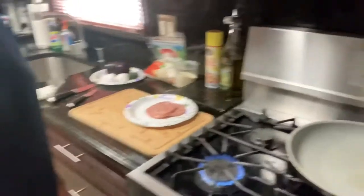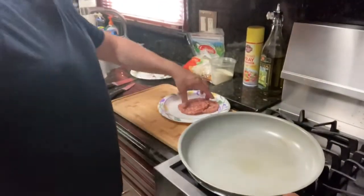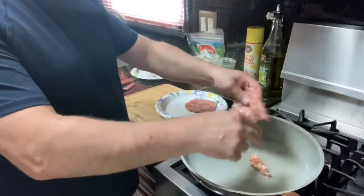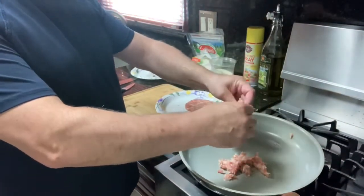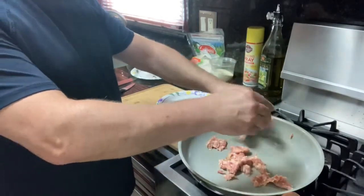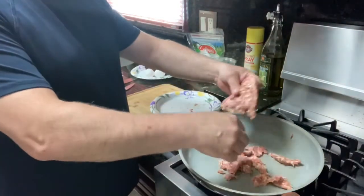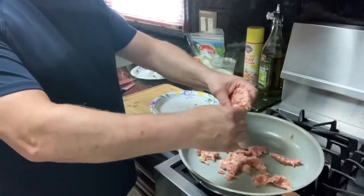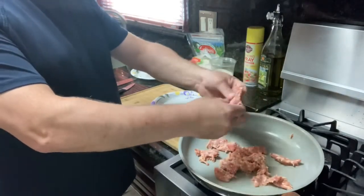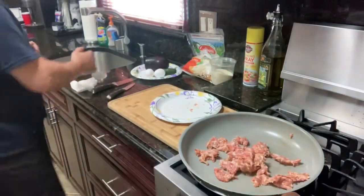I found sausage patties leftover from the other day. I'm going to chop them up — I like sausage patties. This is going to be like a lunch. I'll put just a little bit of olive oil in.